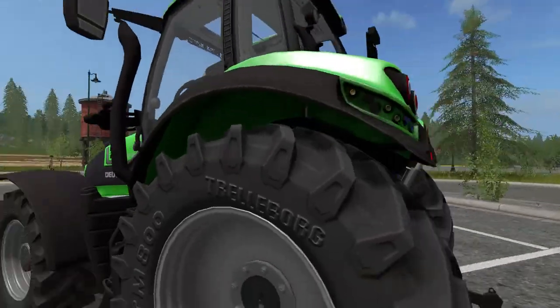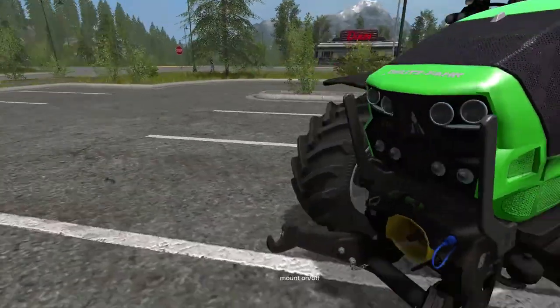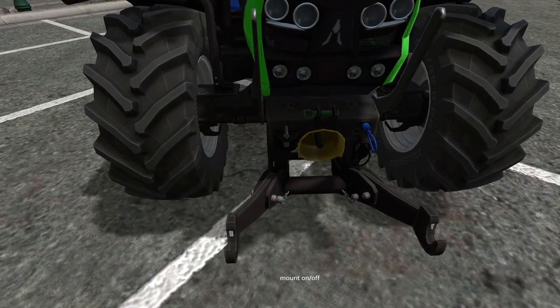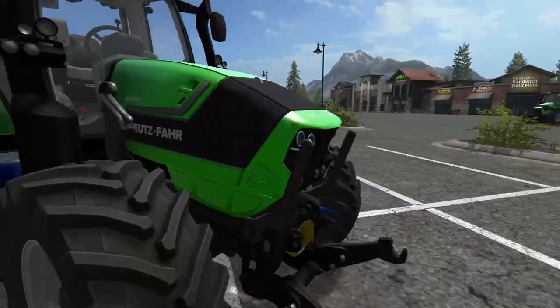There are some notable things you can do on the outside. You can unmount the fenders — unmount these little guys — and take off both fenders here.